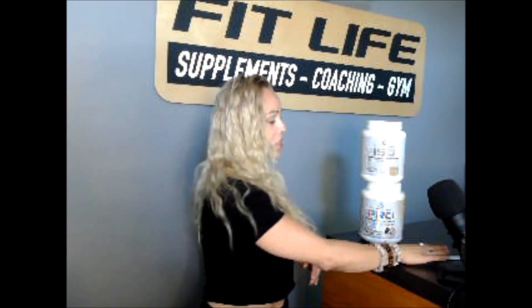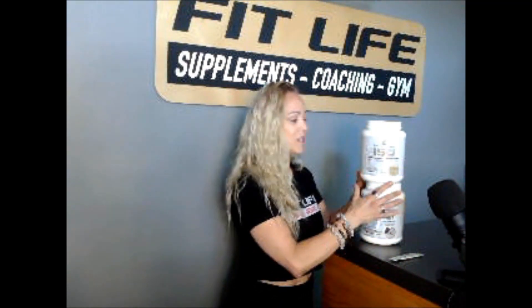If you come in here any Saturday this month in July and make a purchase, I'm going to throw in a free sample of these Hydrate Electrolytes. So I hope to see you guys this month.